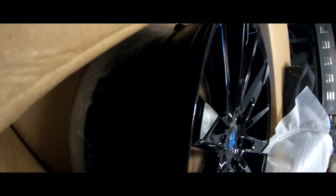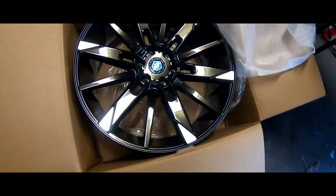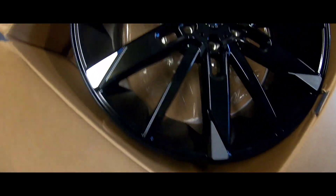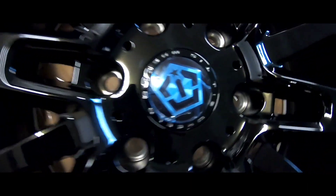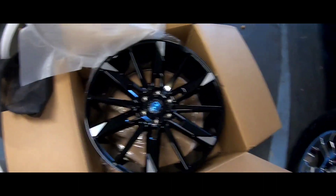They're 24 by 10, so 10-inch wide and 24 inches high. Man, they're going to look stupid good. Gloss black with the machine tip finish. I don't know what you think about their new logo — they switched it a few years ago — but yeah, these are the rims.